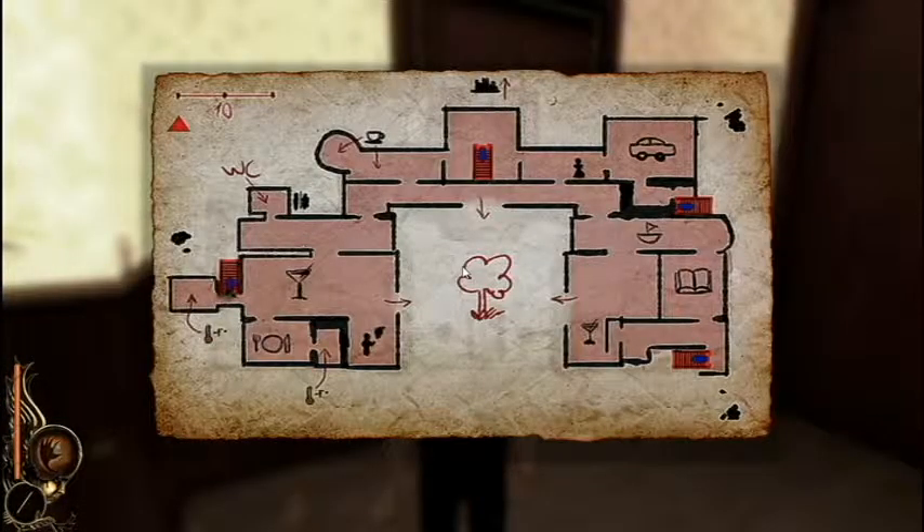How old were you? I don't know, like five. How old were you last week? Alright, where do we go? Still says we need to go downstairs. Open a door and walk through — we always end up in the dining room.